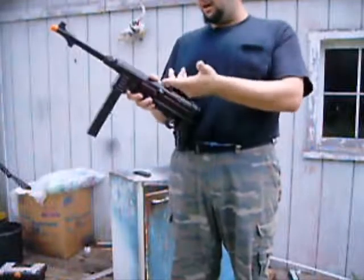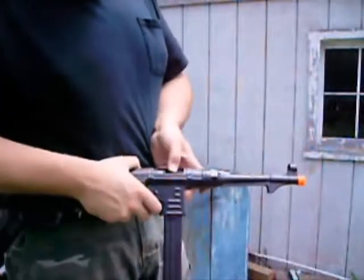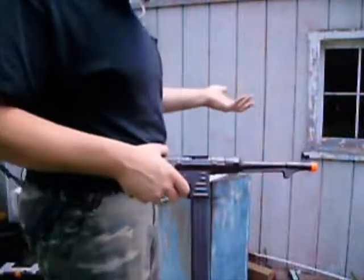This right here reveals your hop-up. Forward for more hop-up, backwards for less — you can adjust it. I just kept it forward because, as I've said in my other videos, I don't like hop-up.